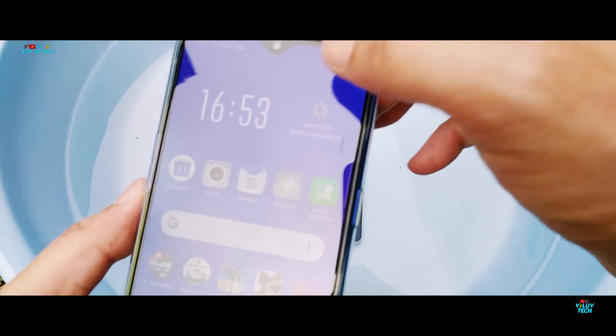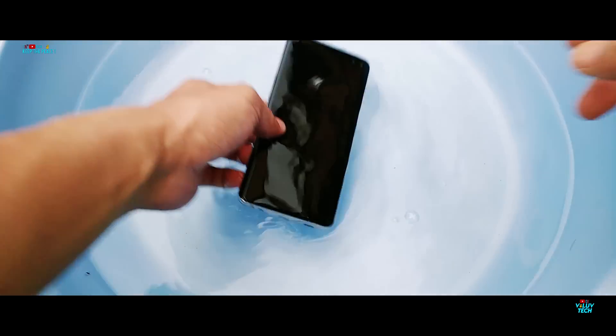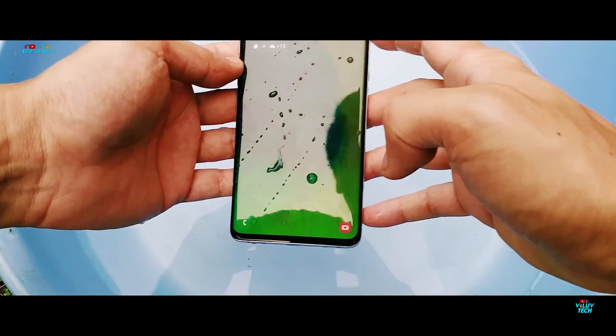The Samsung Galaxy S10 Plus has been under water for more than an hour now. So let's see if the IP68 rating has worked, or if it has suffered any damage.